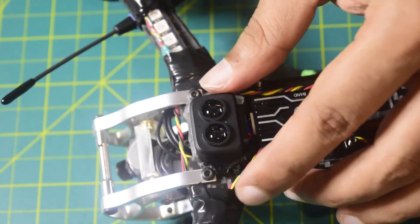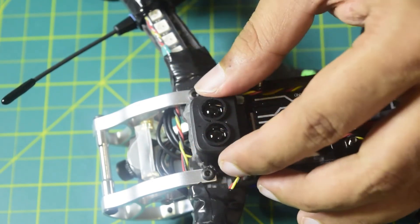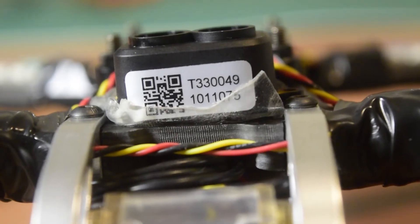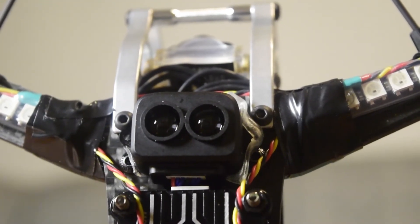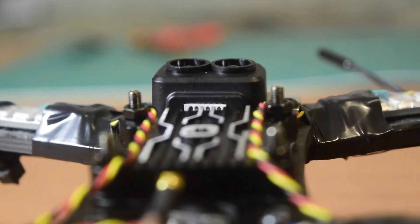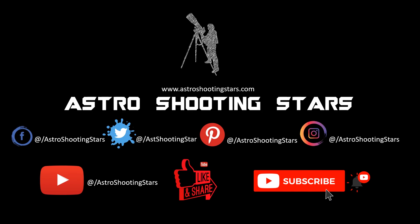In my future videos I will also be telling you how to configure this sonar sensor in your flight controller firmware and set up the correct port, so stay tuned so you do not miss those videos. This is how you connect the sonar sensor onto the flight controller and place it on your drone frame. If you liked this video please hit the like button, leave any questions in the comments below, and if you are new please subscribe and click the bell notification icon. Thank you for watching.